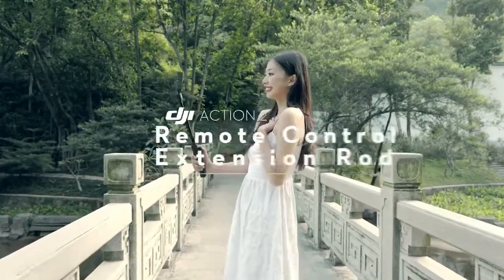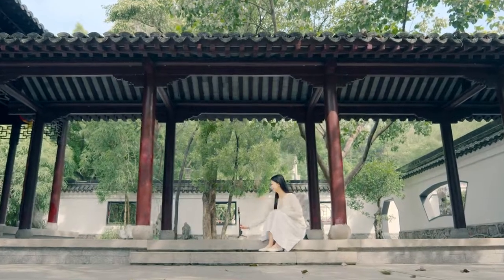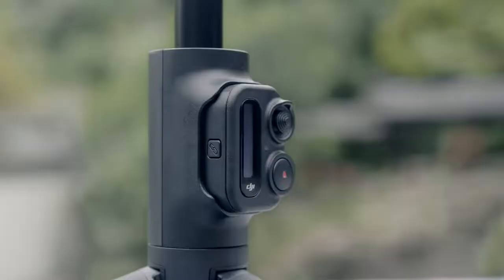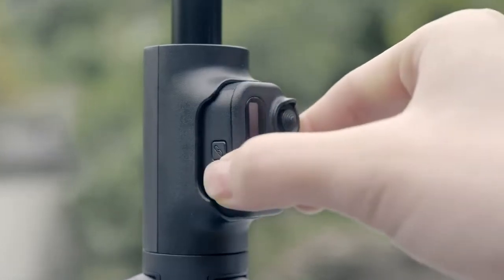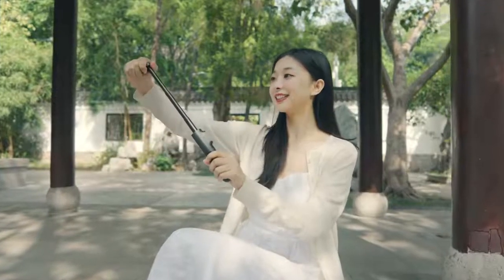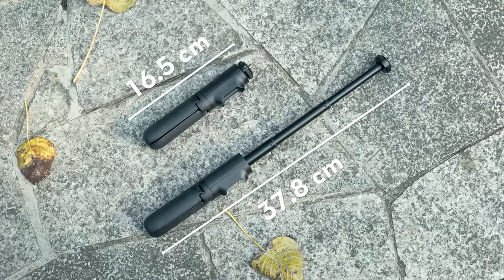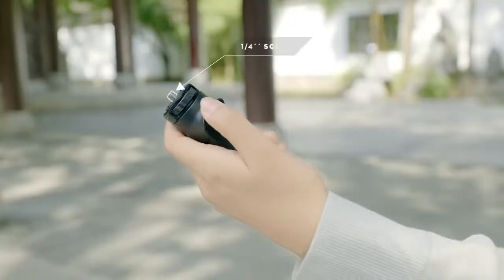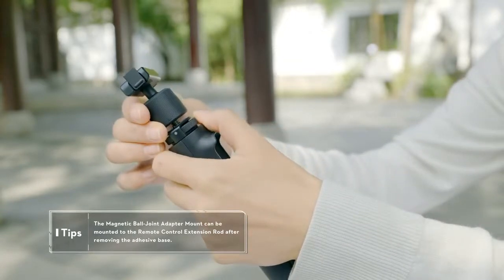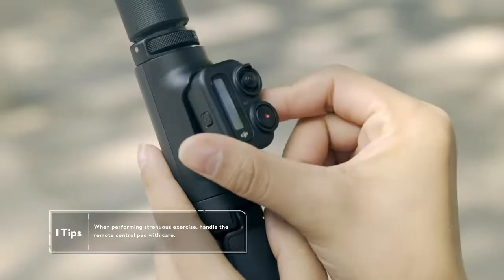The DJI Action 2 Remote Control Extension Rod integrates a tripod, an extension rod, and a DJI Remote Control Pad. The Remote Control Pad can be removed from the extension rod for convenient control. The extension rod can be expanded to a length of up to 37.8 cm and retracted to 16.5 cm when stored. The 1/4-inch screw on the top is compatible with adapters with 1/4-inch threaded holes. The extension rod has a magnetic slot to attach the DJI Remote Control Pad.